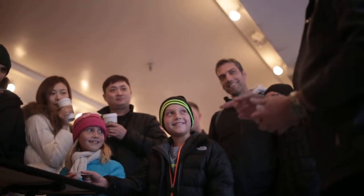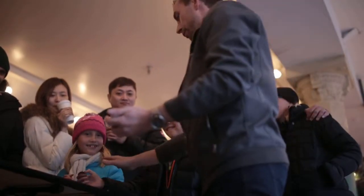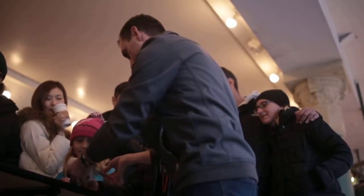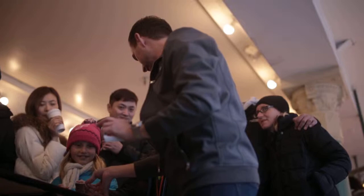You sure? Yeah. Do you want to double check? Yes. Show everyone it's red — I didn't switch it. You have a red Jack, I have a black Jack. Don't move your hand. In a moment, I'm going to switch the red Jack and the black Jack like this.